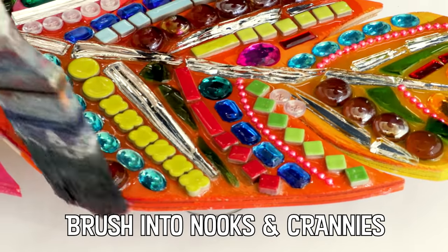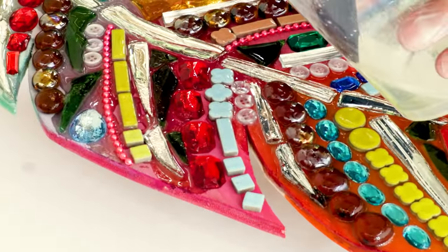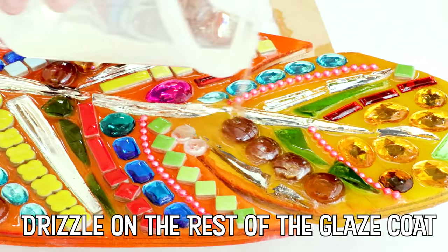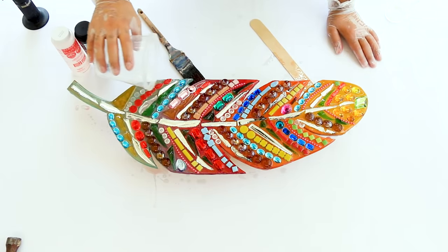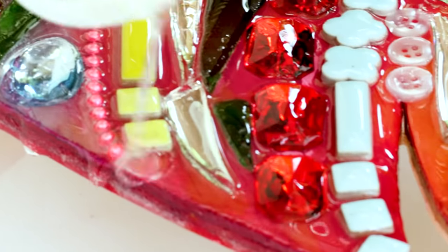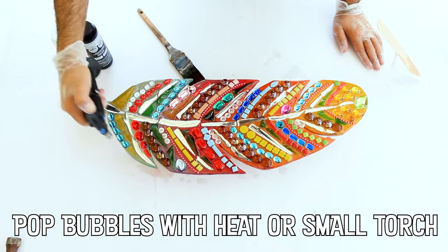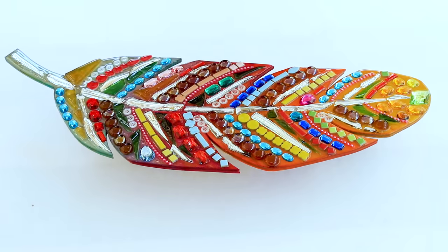The earliest known examples of mosaics were found at a temple building in Abra, Mesopotamia, and are dated to about 2500 BC. They consist of pieces of colored stones, shells, and ivory. Cover your feather with a large box or keep it in a dust-free room overnight while the resin cures.